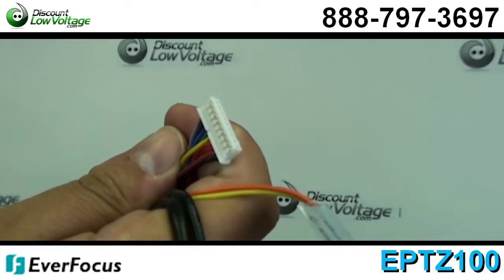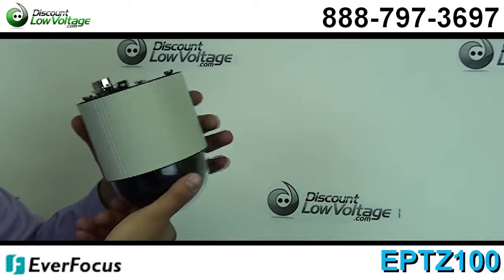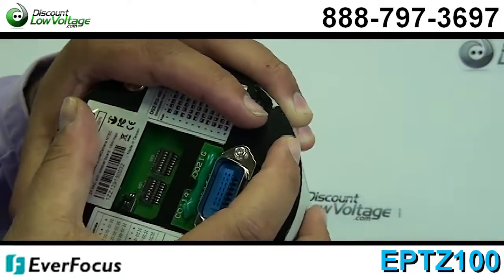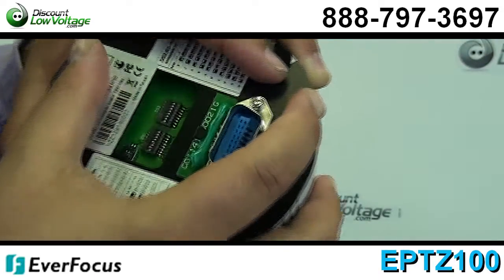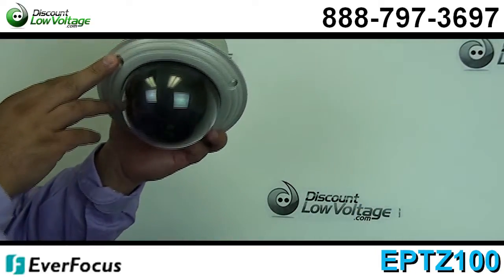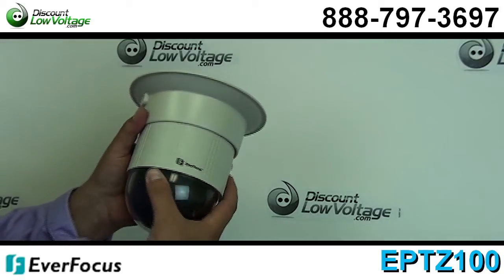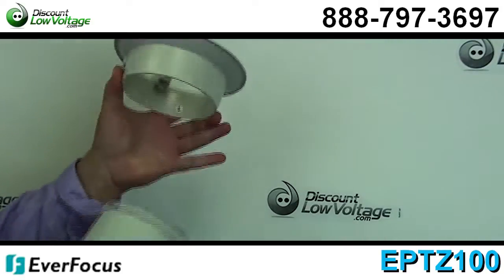High resolution 520 lines. You have a super low 0.005 lux and you also have a 360 degree endless pan. Privacy masking with 4 zones, 4 ten-minute pattern tour, 3 alarm inputs, 1 alarm output relay.